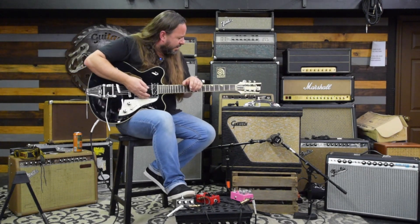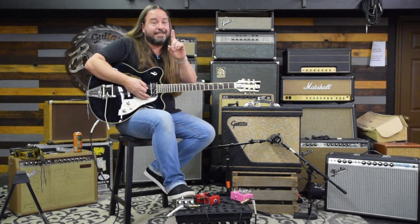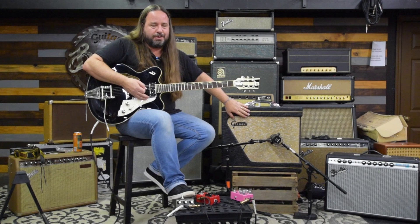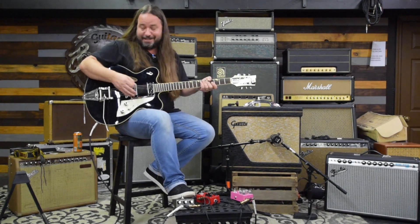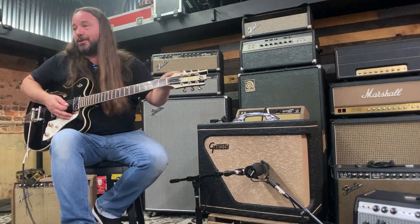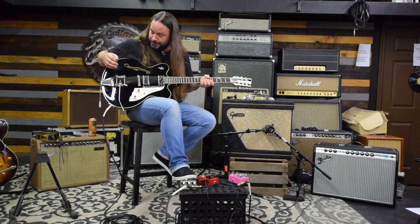I'm going to check out this Gretsch 1962-6162 Executive. Inside here there's a 15 and there's a tweeter, believe it or not — it's crazy. And this Duesenberg Fullerton Elite, and this is a mighty fine instrument. That is for sure.